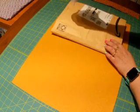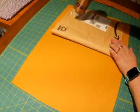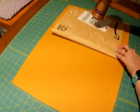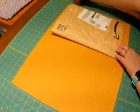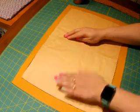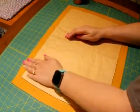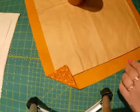Sometimes the glue is a bit tricky to get out. My apologies for the shadows — it's raining today and it's gloomy outside, which makes everything a little bit harder to see. There we go, that should do it — I'll let that dry.